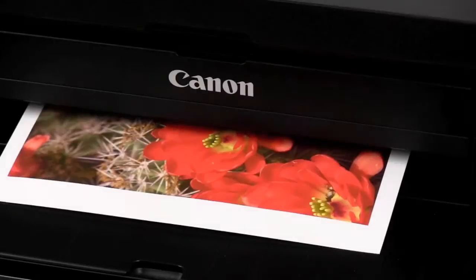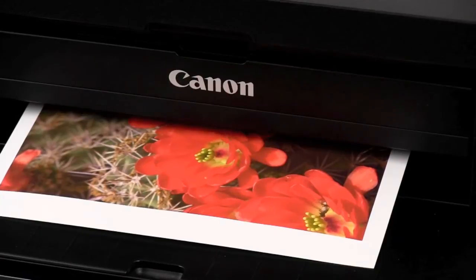Because of the coating change, Red River Paper has published new profiles for a wide assortment of inkjet printers.